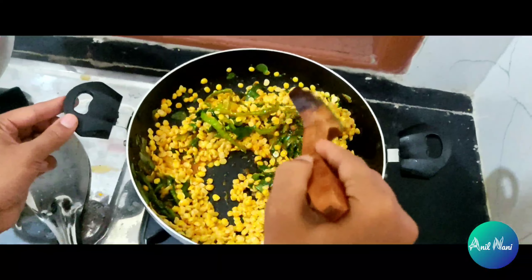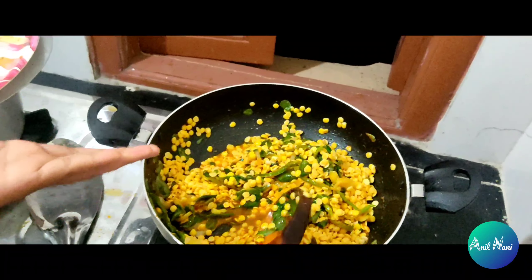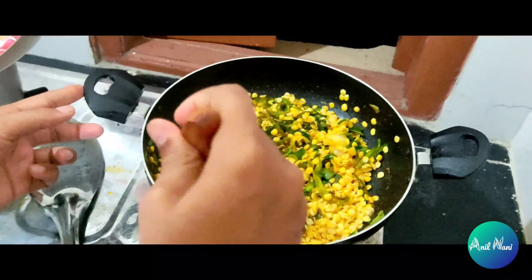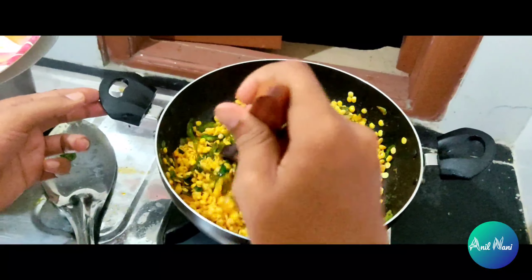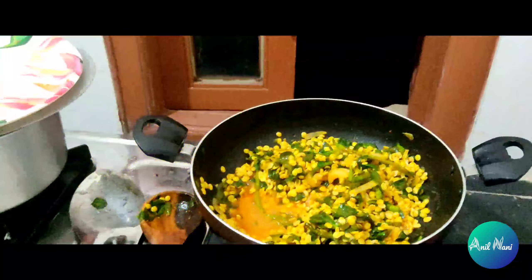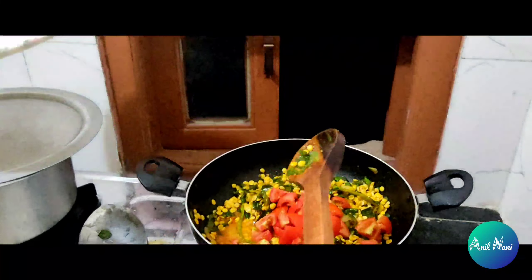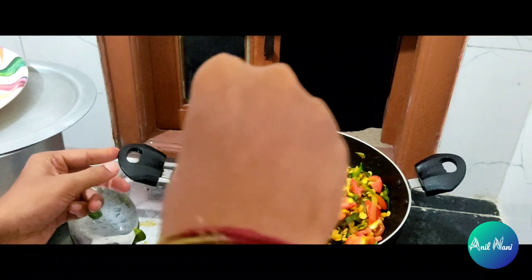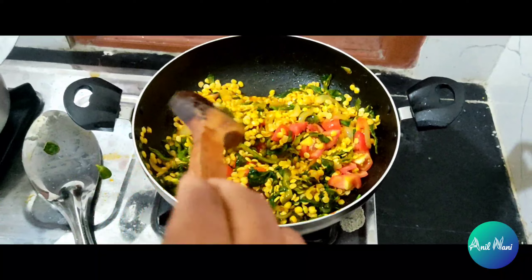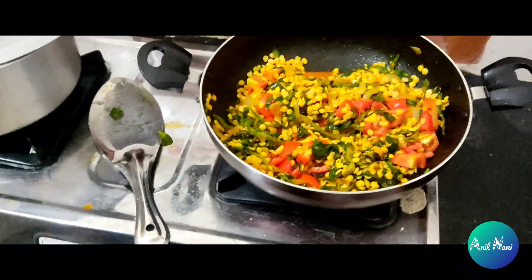Mix it back. We add a little bit of salt. We don't have a cooker, that's the reason we are making with this pan. If we get more subscribers then we will buy a cooker. Then add tomatoes.